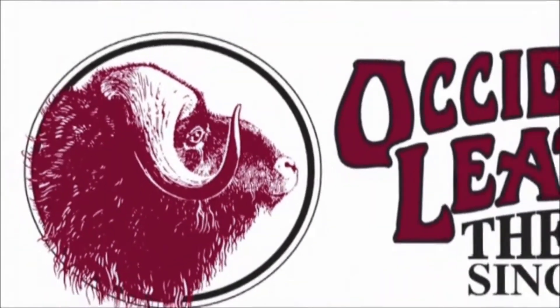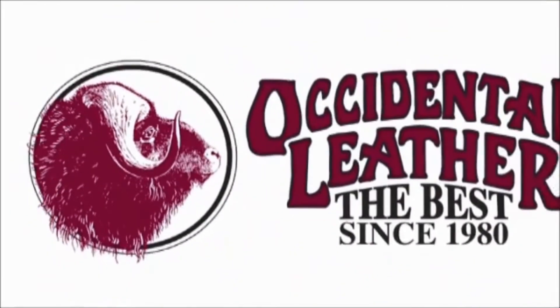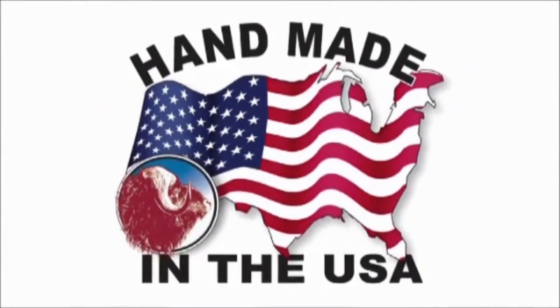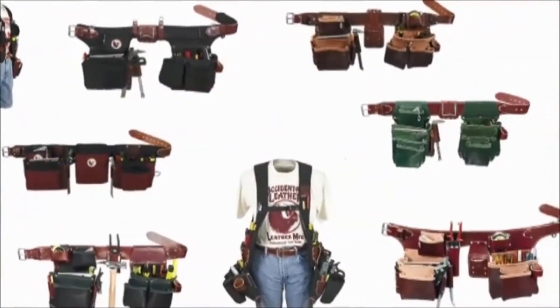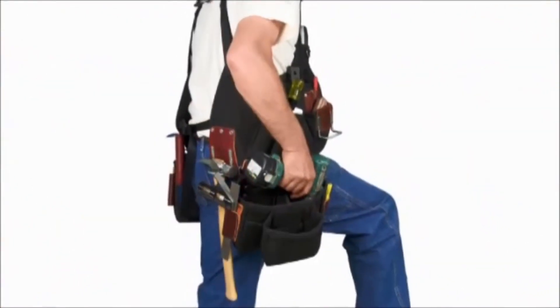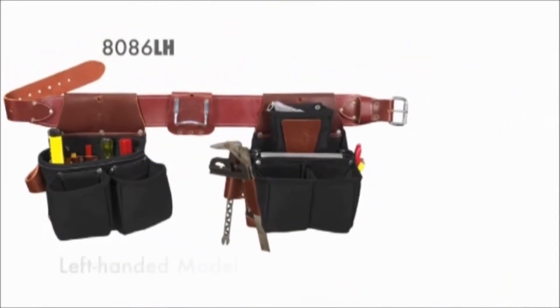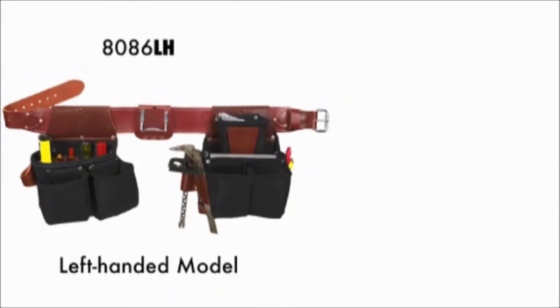Occidental Leather has been making tool bags in the USA since 1980. They are the most comfortable, long-lasting, well-designed bags you can buy. We manufacture a variety of designs for the working tradesmen, from all-leather tool belts to beltless suspension systems. Lefties will be happy to know that we offer left-handed versions — mirror images of our most popular models.